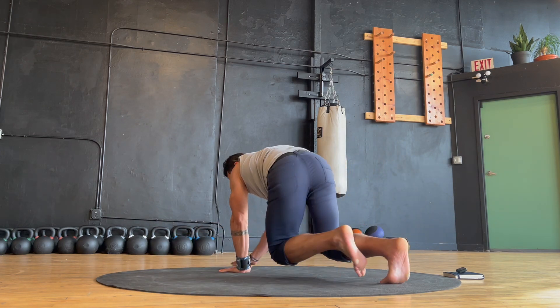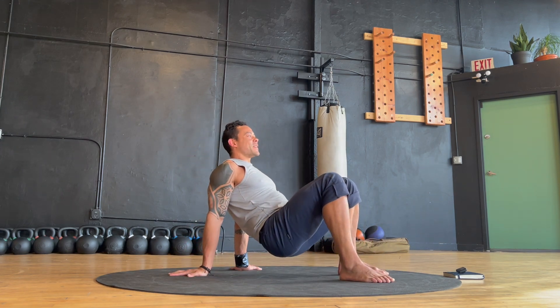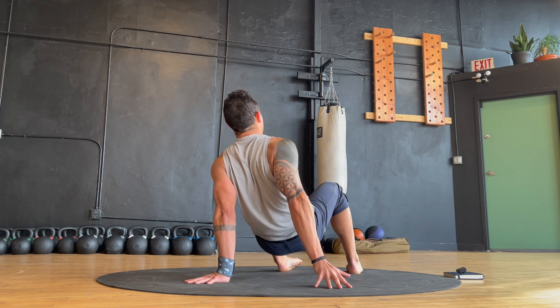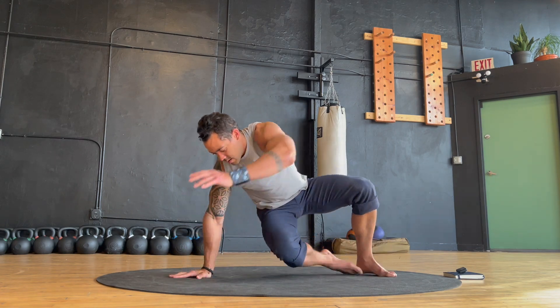From the balancing crawl march, move right into alternating pass-under transitions. Slow yourself down a little bit so you can focus on making the transition as smooth and controlled as possible. And with each transition, remember to actively press your locked out arm through the floor to maintain shoulder stability.